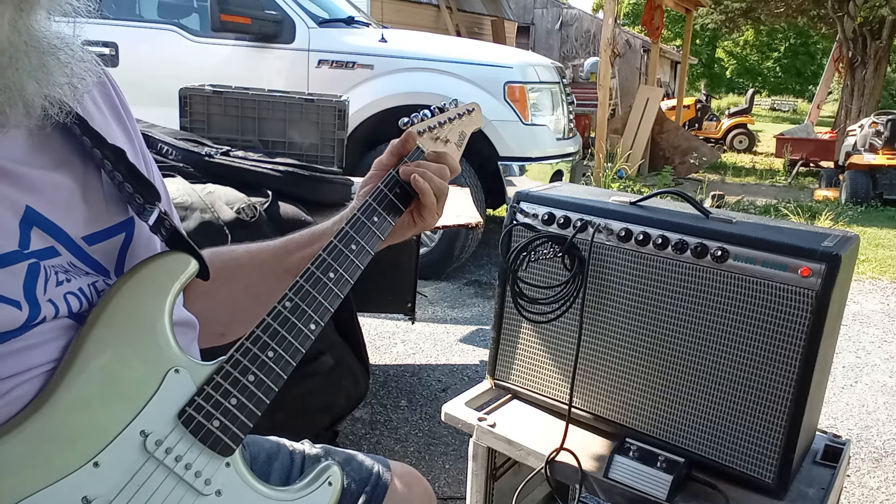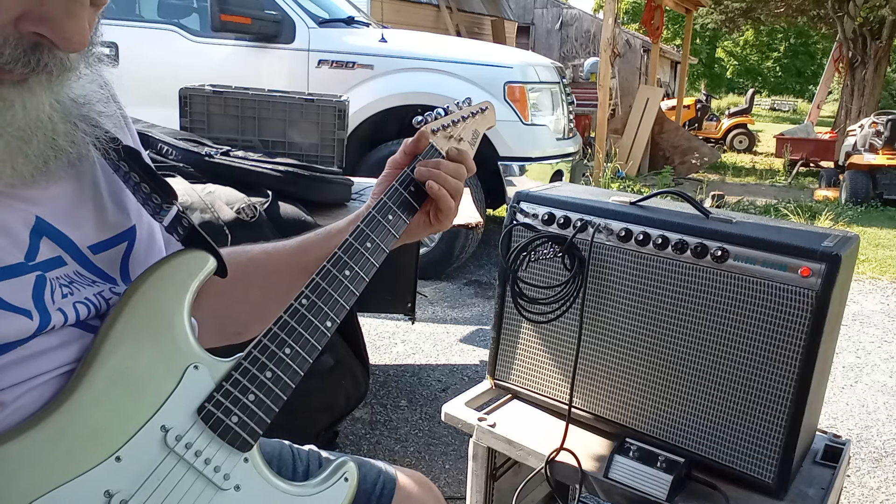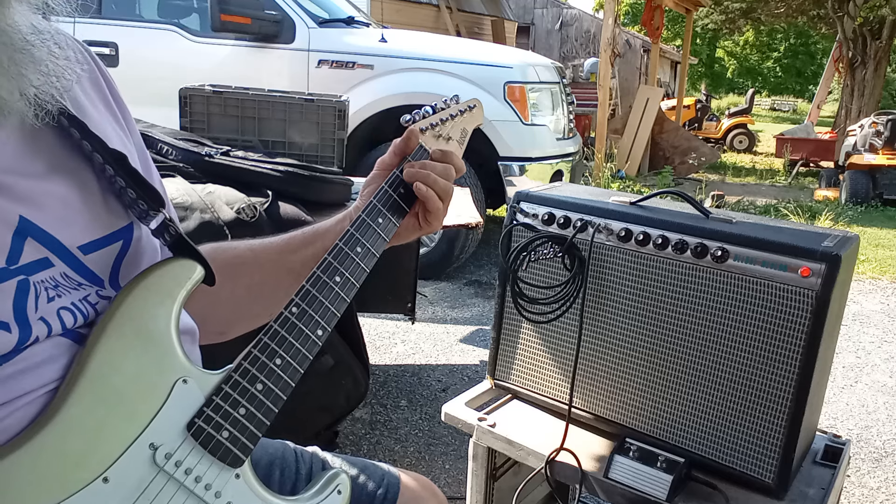So there you go — she's working in great shape. Just got it out of the shop. All the particulars will be on the internet, on eBay and Reverb. Thanks for coming to the mountain.